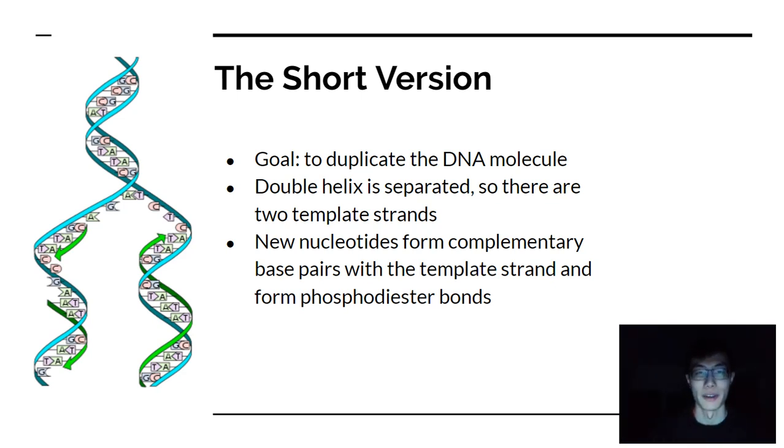Looking at the short version, the goal of DNA replication is simply to duplicate the DNA molecule. To do that, you have to separate the double helix, which gives you two template strands. You then add nucleotides to form complementary base pairings to those template strands, and ultimately form phosphodiester bonds to make sure the DNA is stable and there are no broken strands.